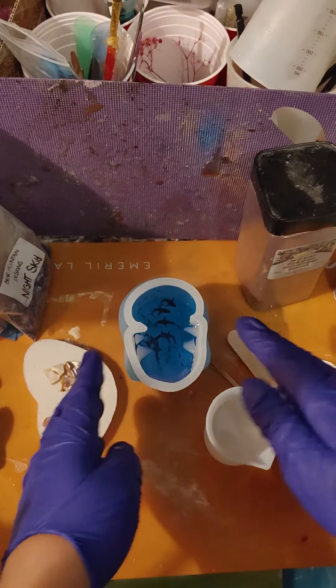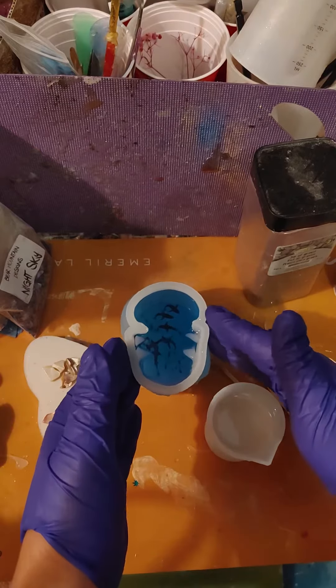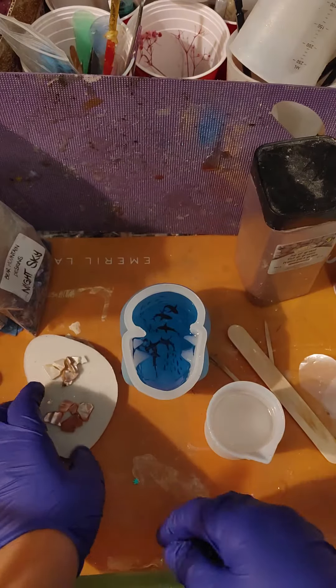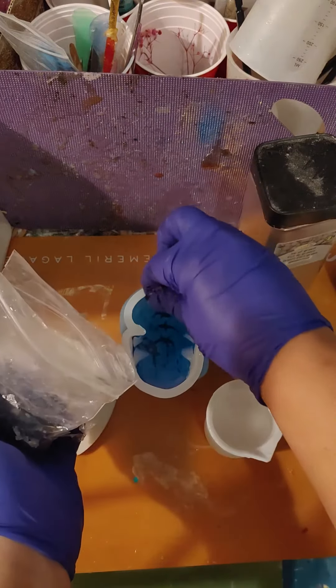Hello Resin Drops! Well unfortunately the shirts that I added in hadn't fallen to the bottom. Oh well, it is what it is and I'm sure it will still be a wonderful piece because we are going to be adding the bottom.